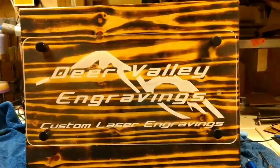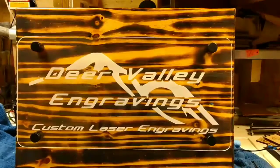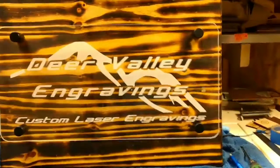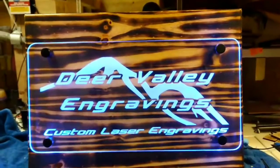After charring the wood behind it, you can see it makes it stand out a lot better. Here's what it looks like lit up — and this is not even with the lights off.